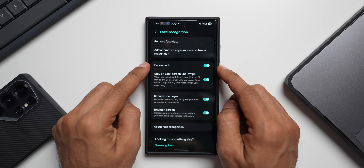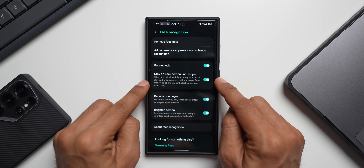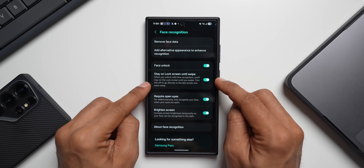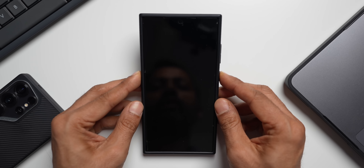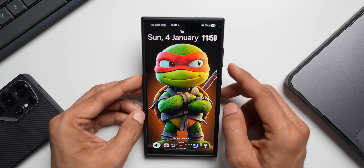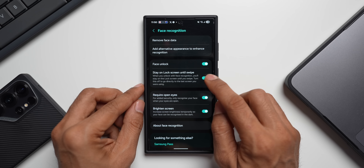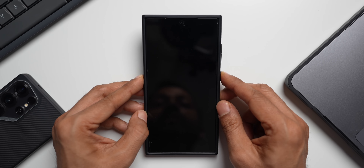Inside face recognition there are additional useful options. There's a toggle called 'Stay on Lock Screen Until Swipe' — when enabled, after face recognition unlocks the phone you'll remain on the lock screen until you swipe up, just as we saw. If I unlock the phone now, it stays on the lock screen and I have to swipe up. We can also disable this option.